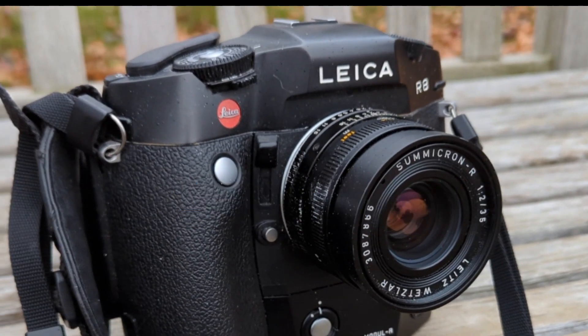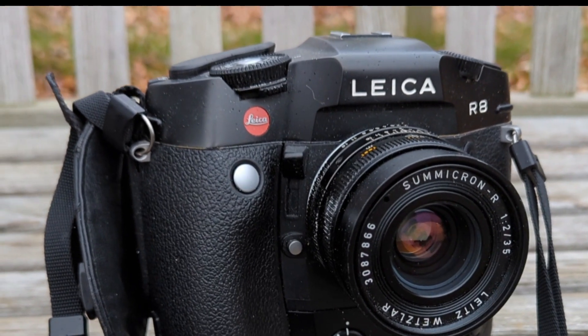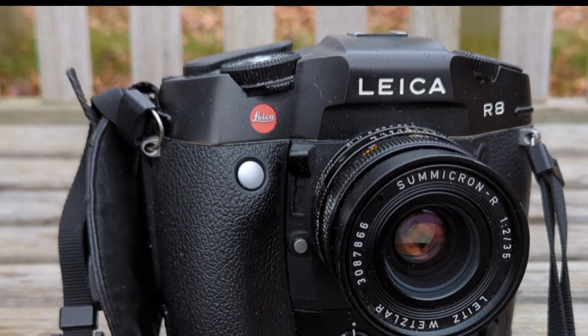In 2022 I finally got my hands on what is, for me, a bucket list Leica. I waited 20 years for this Leica.